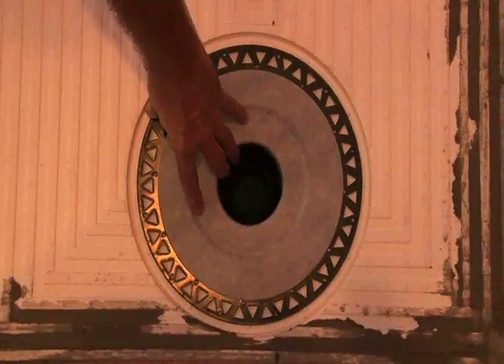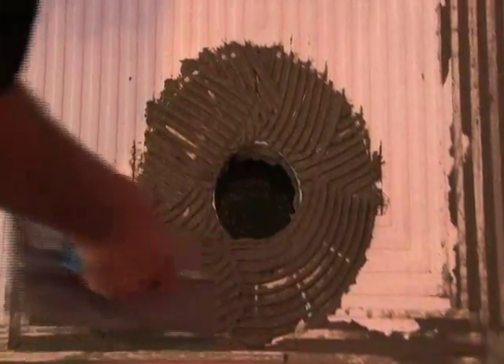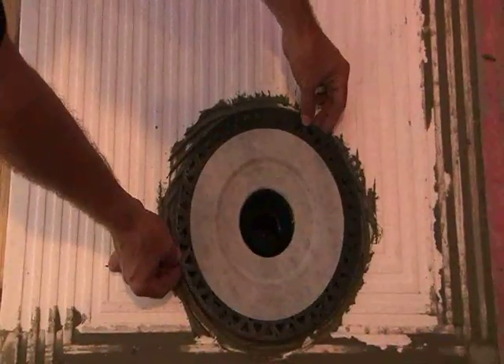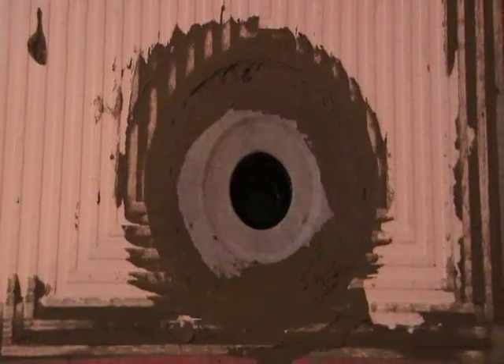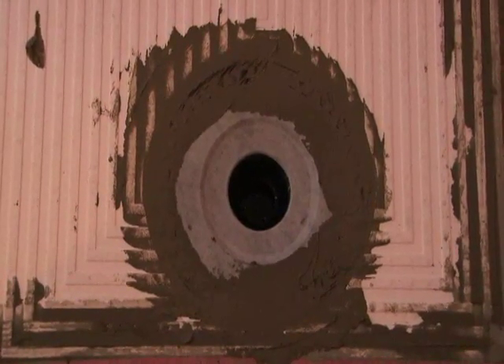Dry fit the Prova drain. Spread the drain area using a modified thinset mortar with a quarter by 3/8 inch or a 3/8 by 3/8 inch trowel. Set the drain into the wet mortar, making sure that the drain is flush with the pan. Note that the drain has to be glued to the drain pipe prior to installation if not accessible from below.